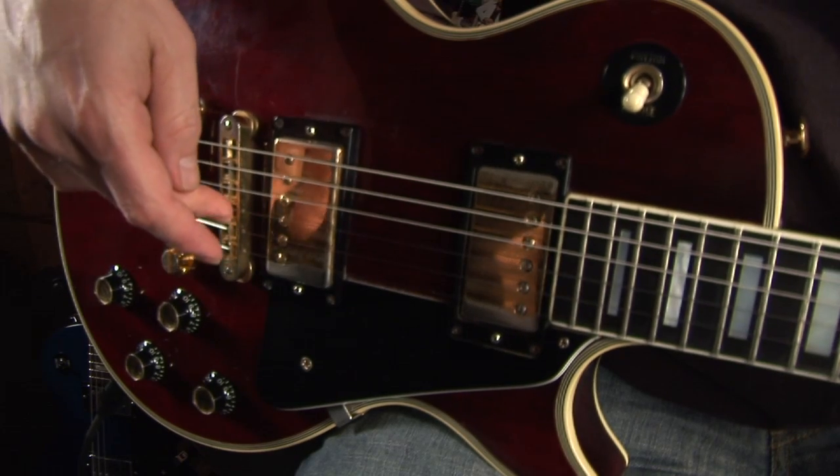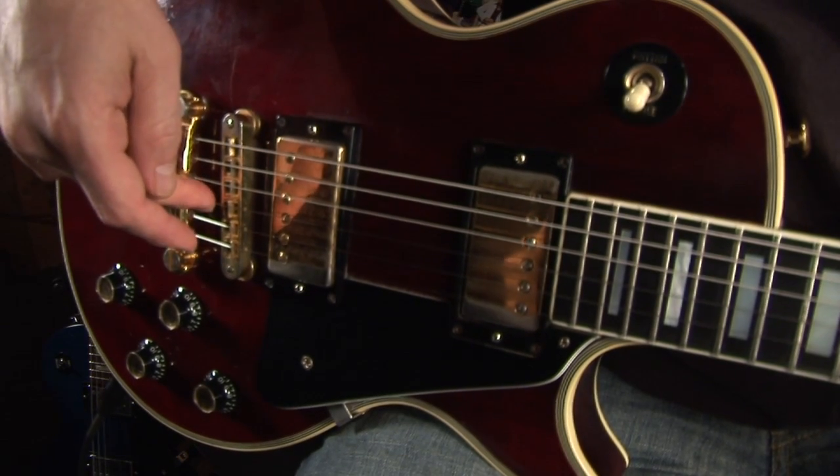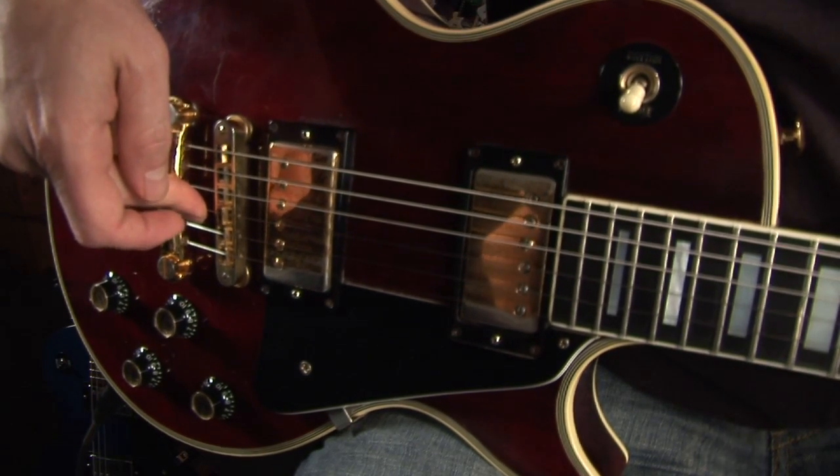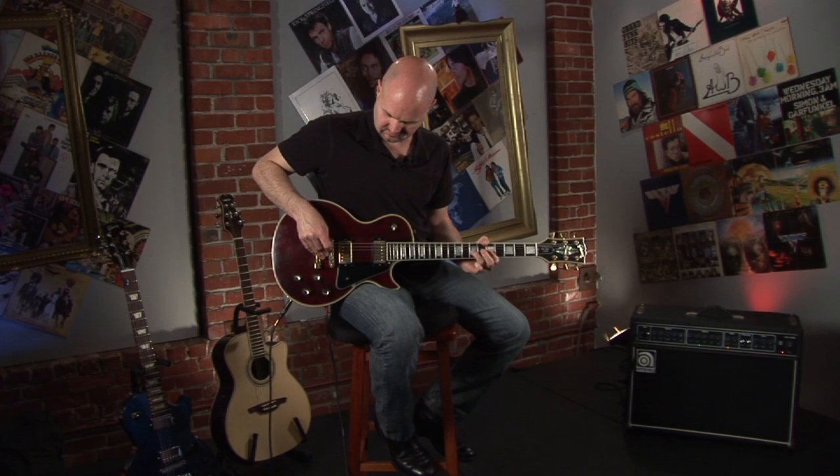The second way is using the space above the nut — playing with the strings, adding tension and making the strings tighter. You can also use the area beyond the bridge to do a pre-bend. Just push down, do a trill with your left hand.